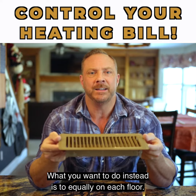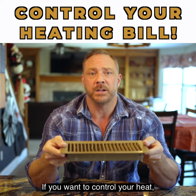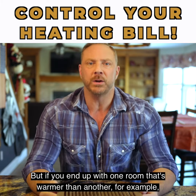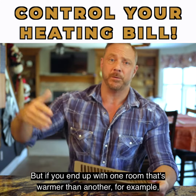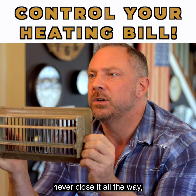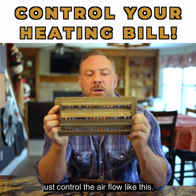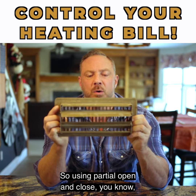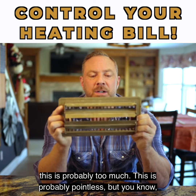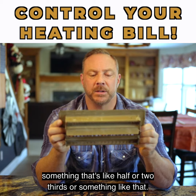What you want to do instead is to equally, on each floor, control your heat using the thermostat. But if you end up with one room that's warmer than another — for example, a bedroom on the west side of the house facing the sun — never close it all the way. Just control the airflow like this, using partial open and close. Something like half or two thirds open is the right approach.